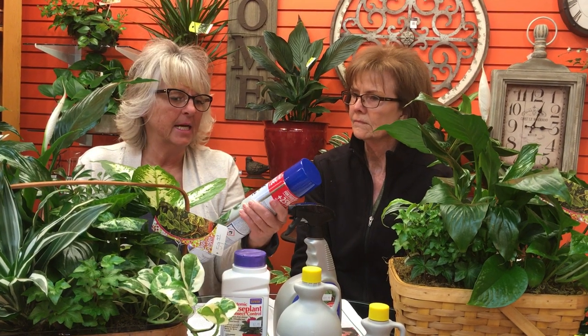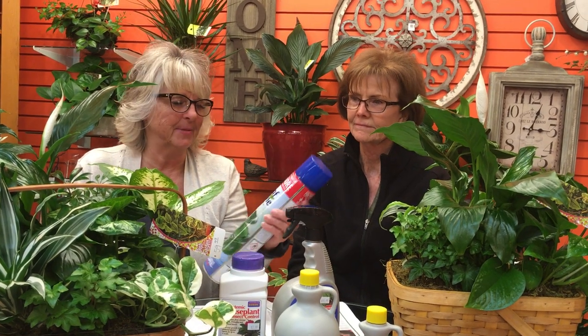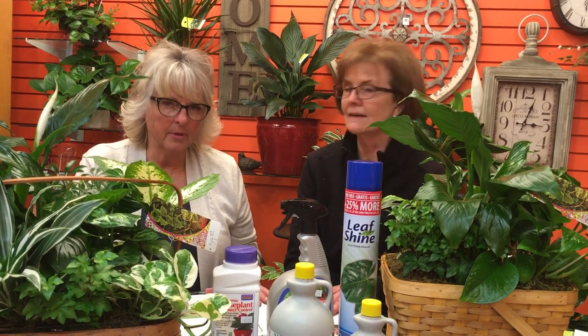Another thing we carry here — it doesn't deal with insects, but people always say their plants get dirty and dusty — this leaf shine is the best thing ever. It dusts your plants, just dissolves the dust, and keeps them nice and shiny and pretty. We also have leaf shine, fertilizer, and if you have more questions you can go to our floral and greenhouse website. We've got a great list of all the bugs with pictures, so that might help you know what you're looking at on your plant. We also have an email coming out with this info, so if you aren't getting our emails be sure to sign up. Thanks for watching.